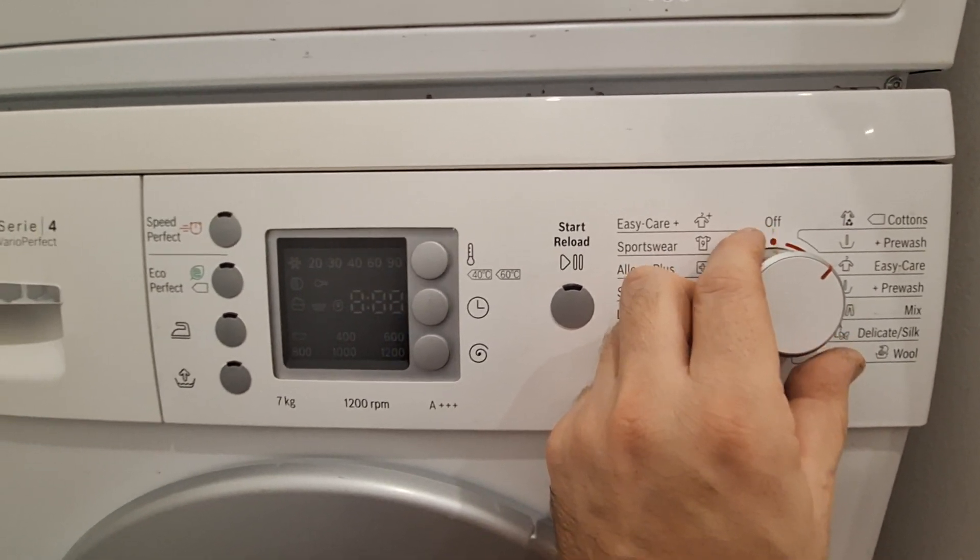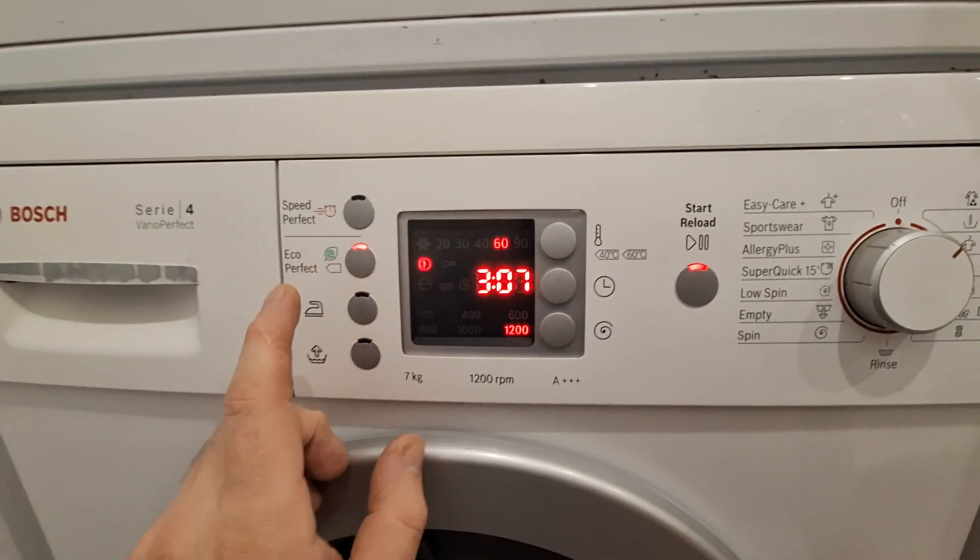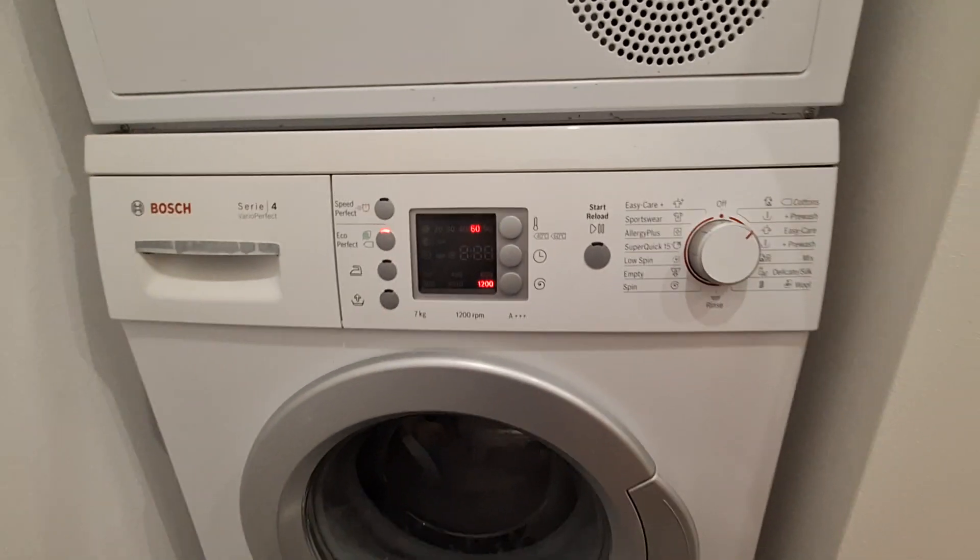There is no beeping sound. That's how you do it — thanks for watching.